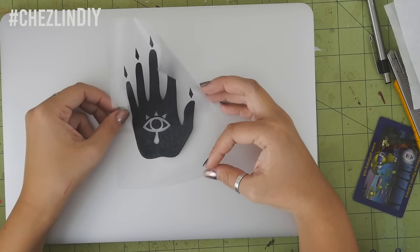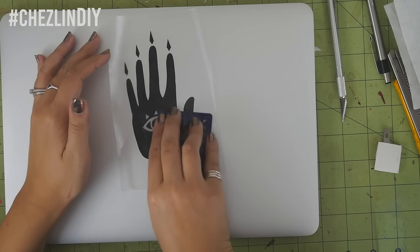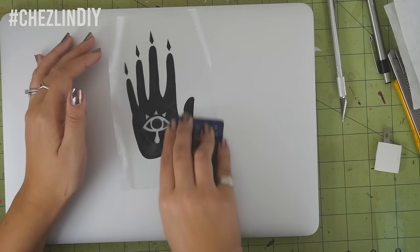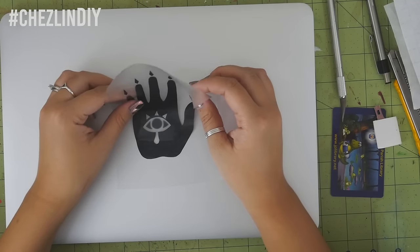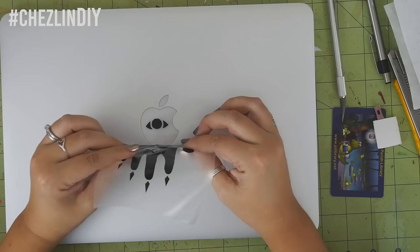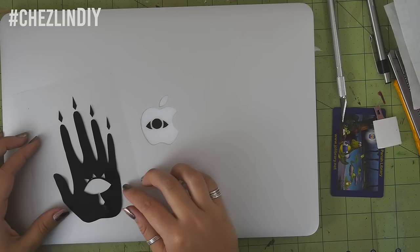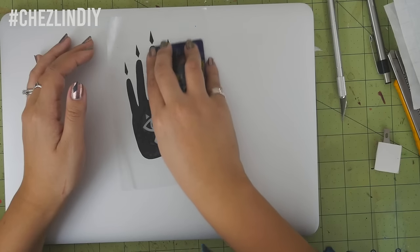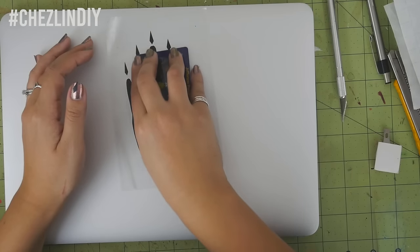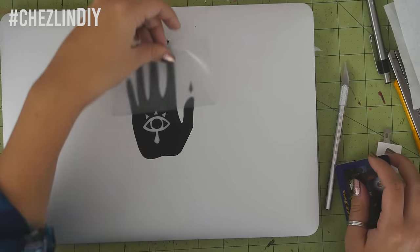Carefully place the sticker — stick one edge down and use the card to help press it down as you go. This helps to prevent air bubbles. Also, make sure that you're putting the sticker down where you want it. I miscalculated and was off a tiny bit, so I had to carefully peel it away and shift it around. This isn't ideal because you can rip the vinyl and because once you peel the sticker away, the adhesive isn't as strong anymore. Anyway, once it's all stuck down, peel the contact paper away and you're done.